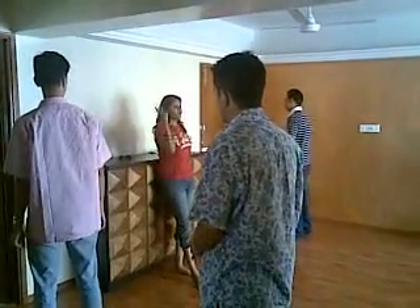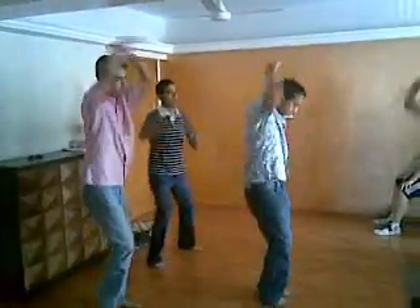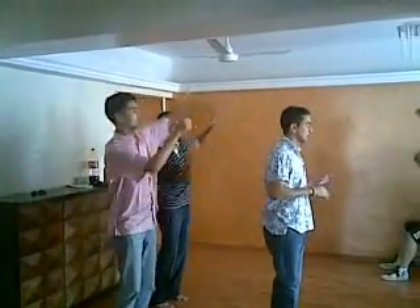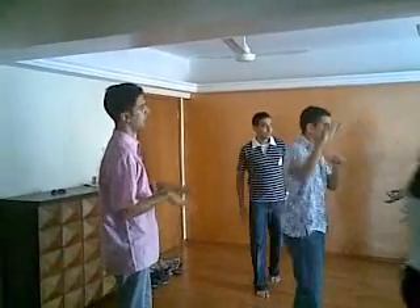First set. Now! First down? Oh sorry. No, I didn't mistake. First up. No, what are we doing? First up. First up or first down? We learnt first up.